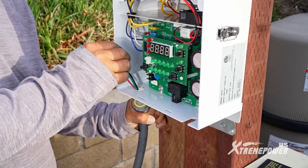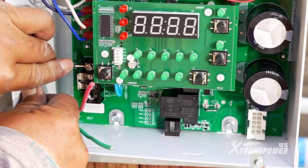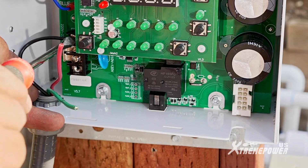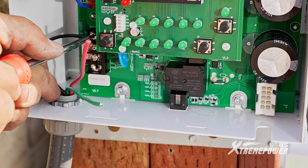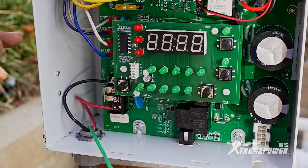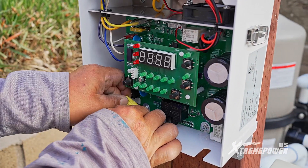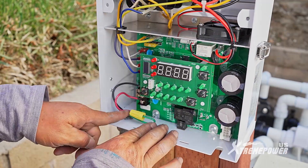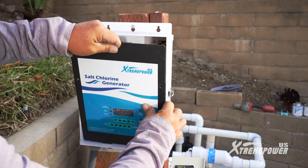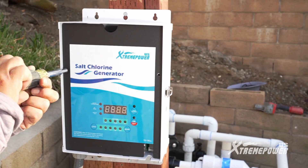Route the power wiring set through the wiring hole and secure one of the hot cables. Insert one of the hot cables into the top power connecting point under the wiring adapter and tighten the screw. Repeat the process for the other hot cable at the bottom power connecting point. Connect the ground wire to the ground connecting point.